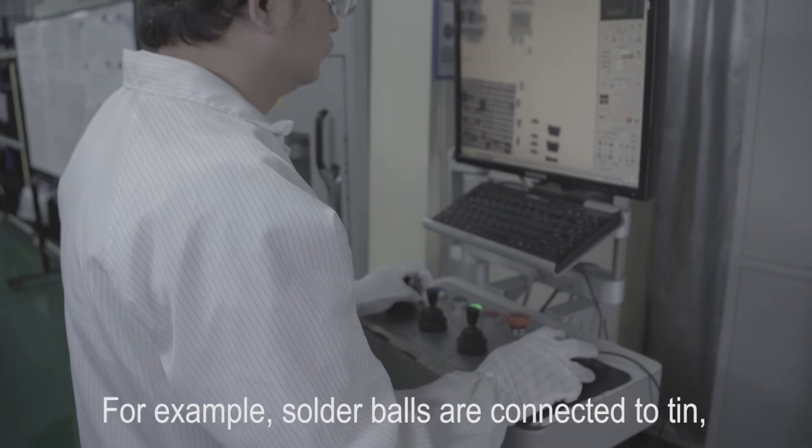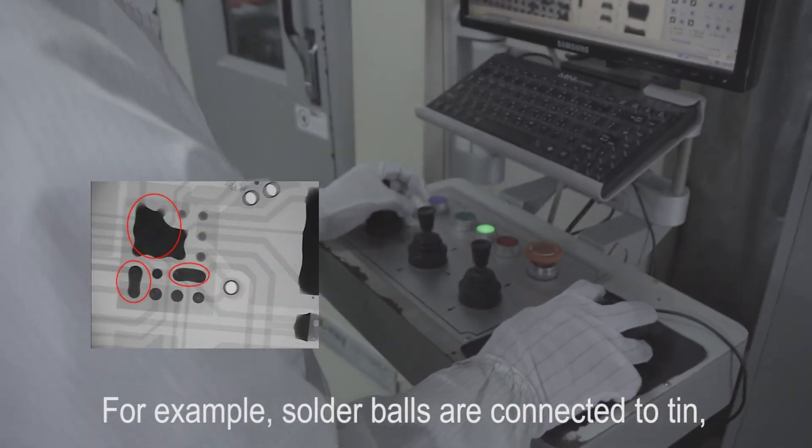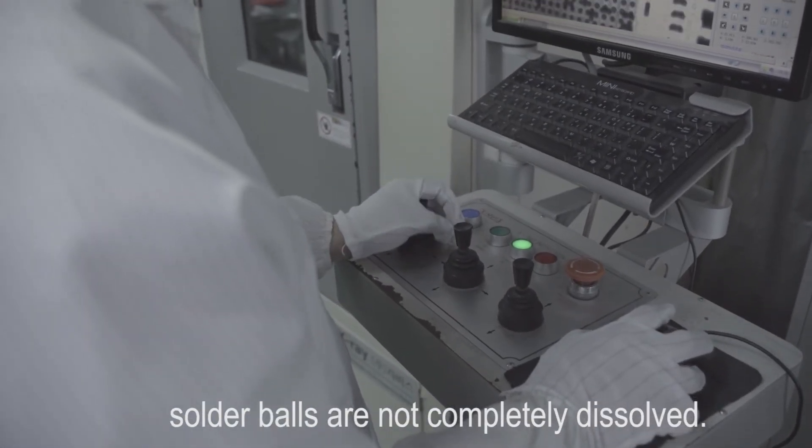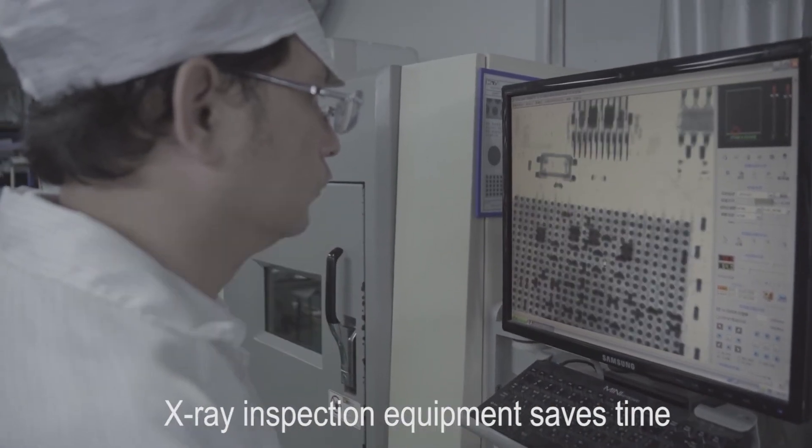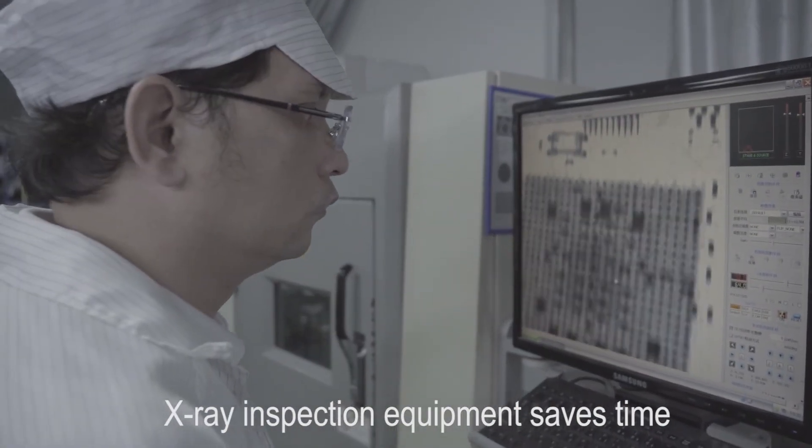For example, solder balls connected to tin, or solder balls that are not completely dissolved, can be identified.